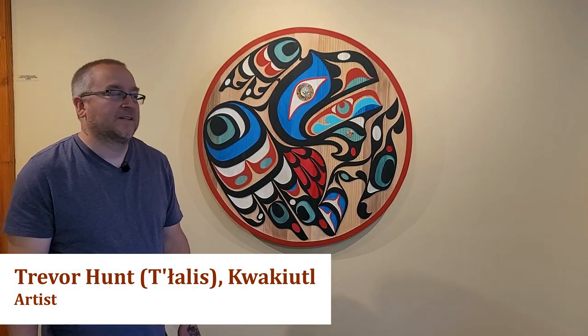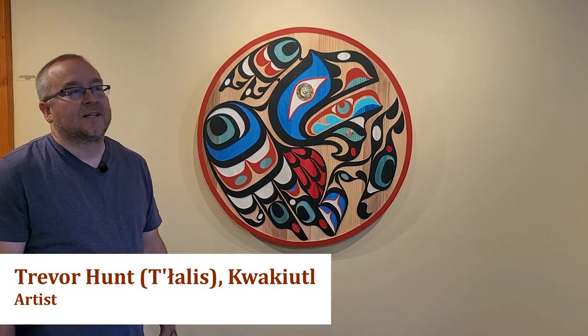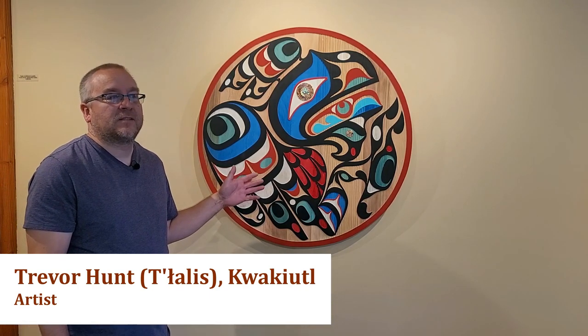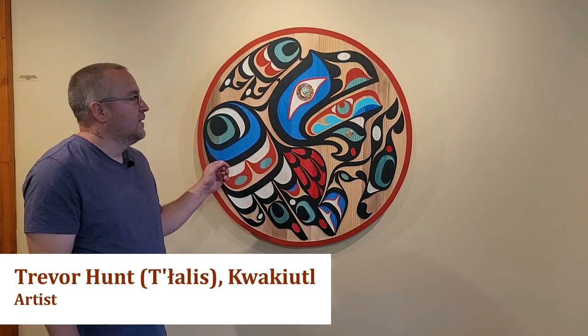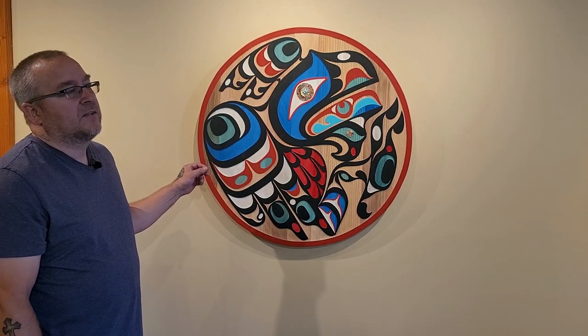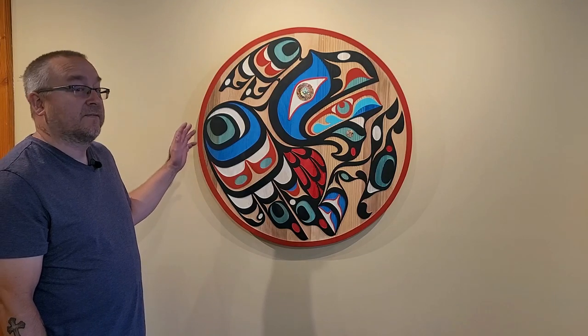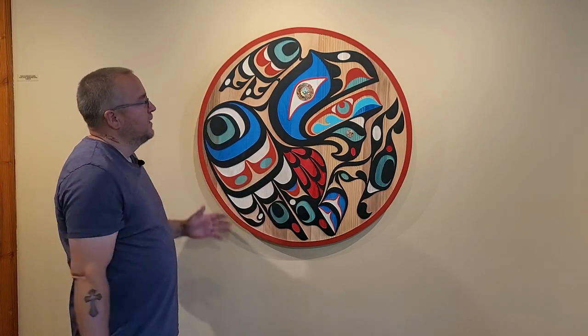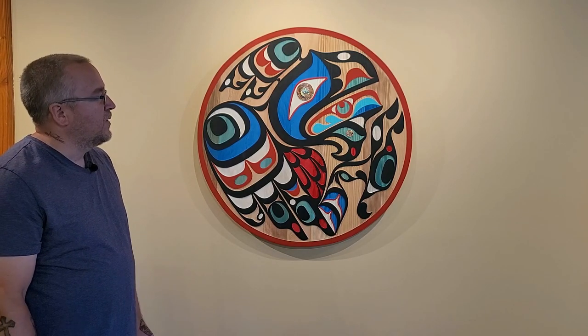This is a 36-inch raven panel that's being sandblasted. About seven and a half years ago when I started doing the sandblasting, this was one of the first pieces I ever did — a rendition of this design. So I decided that for the show I should do another piece to pay homage to the first piece that I ever did in sandblasting.